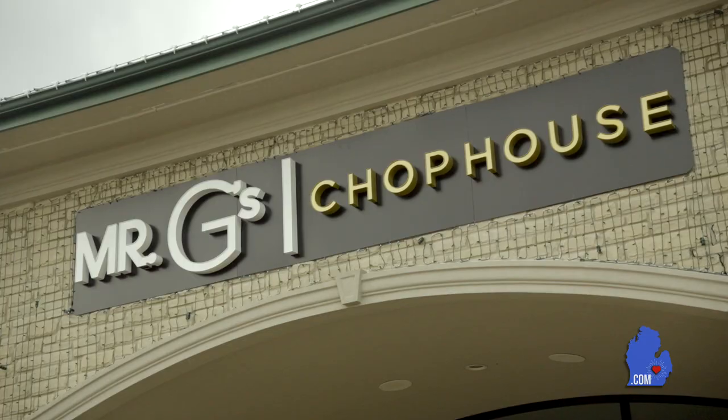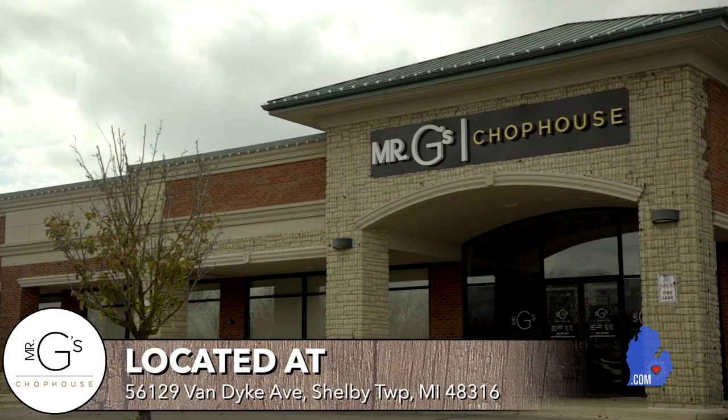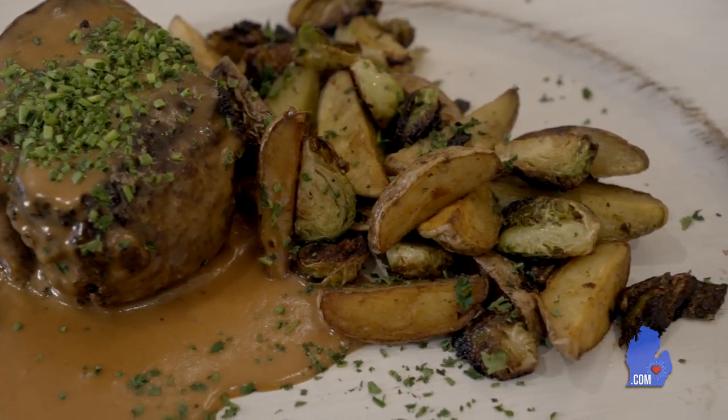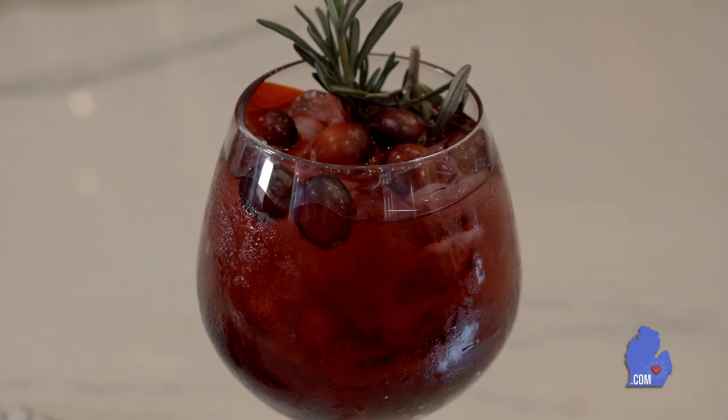Hey guys, I'm Mario Goichai, owner and chef of Mr. G's Chop House located in Shelby Township at 56129 Van Dyke between 25 and 26 mile on the west side of the road. Today on Cooking with Mario we're going to be making our signature filet mignon with zip sauce. We're also going to be pairing that with some roasted fingerlings and Brussels sprouts and we also have a cocktail going along with it which is going to be our holiday cranberry punch.